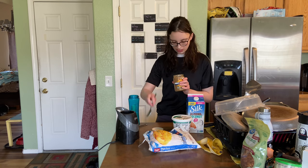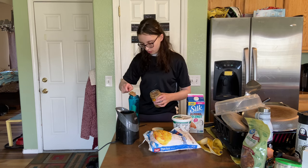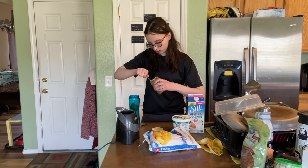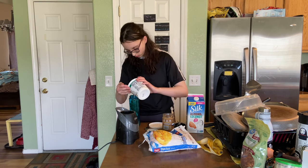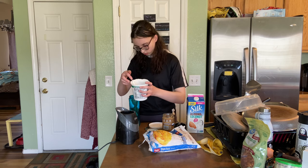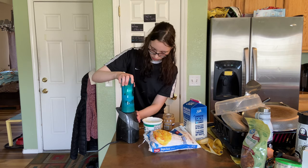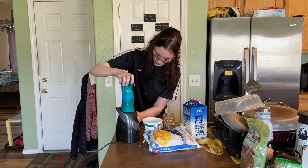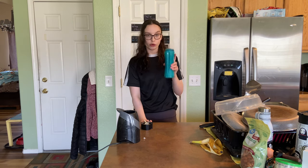We're going to put a good amount of almond butter in here. My smoothie is done, so I'm going to grab my laptop and just watch some more of the judo techniques I want to go over and drink my smoothie.